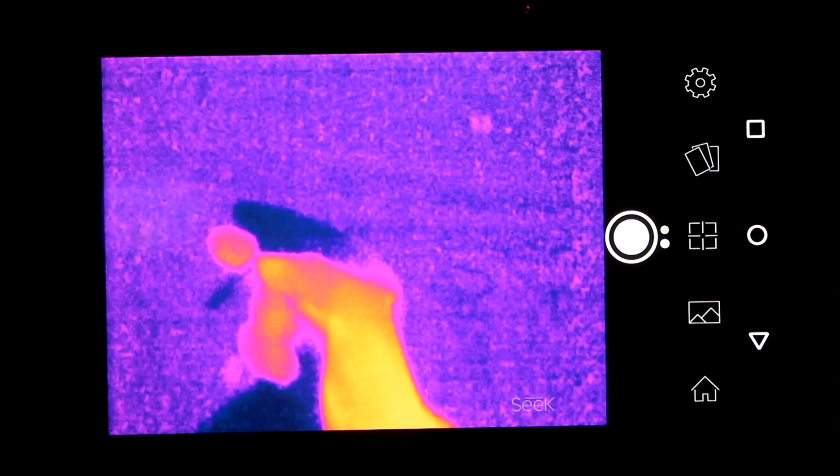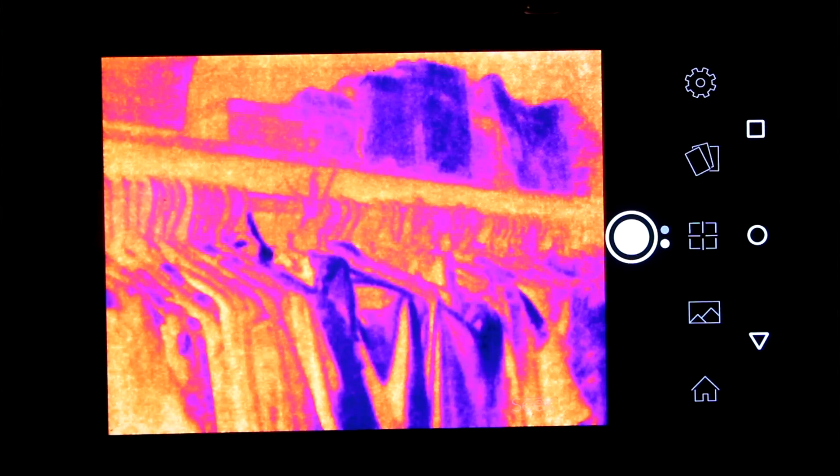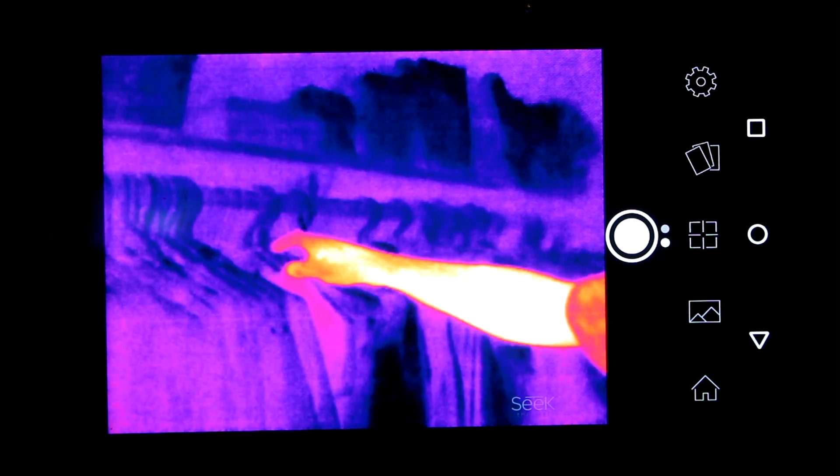Now if you're in a dark room with very little temperature difference, your thermal camera won't pick up much detail either — until you do this trick. Just spray everything with a bottle of cold water, and then you see things. See, we are in the closet.